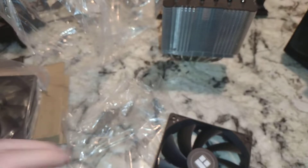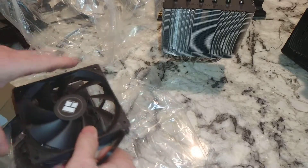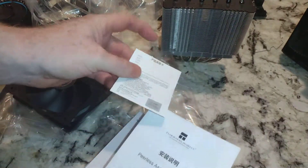Nice looking fan. We have two of these like I said — I'll leave this one wrapped up. Let's see what they give you in the box. I will do an LGA installation video for you all — we'll do an LGA 1700 installation.